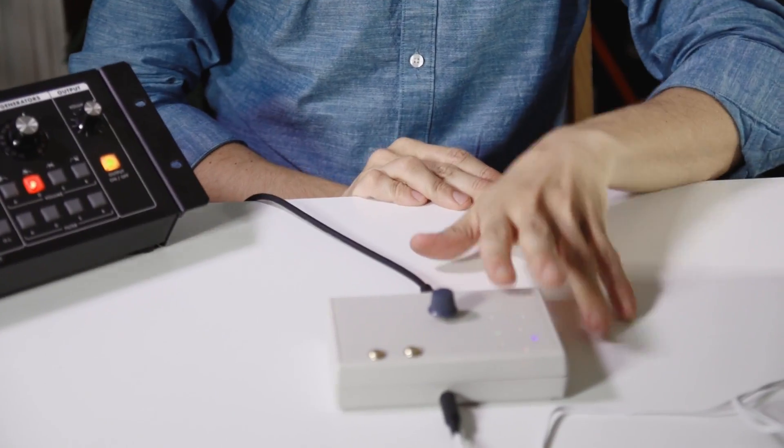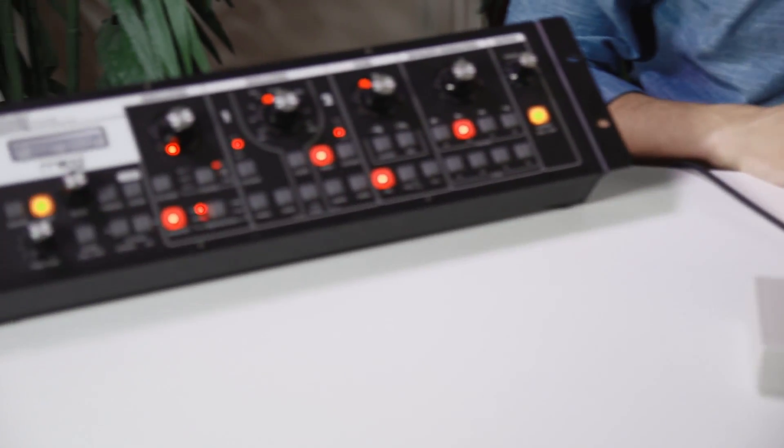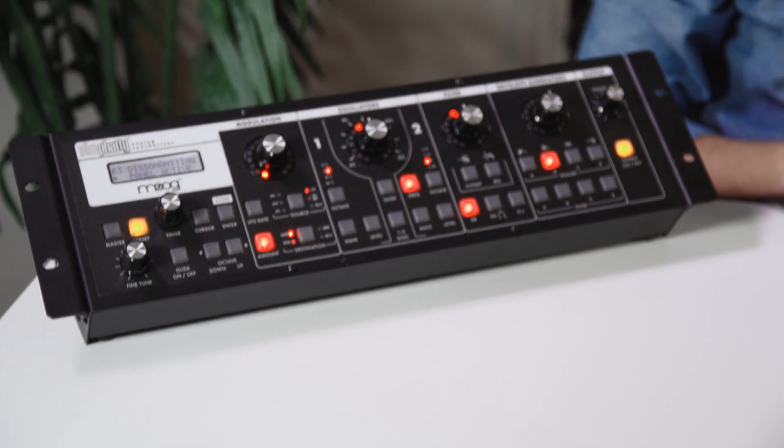As you can see here, there's no computers involved. We just have the plant running into the MIDI Sprout, and then running into the Moog Slim Fatty just through a MIDI cable.